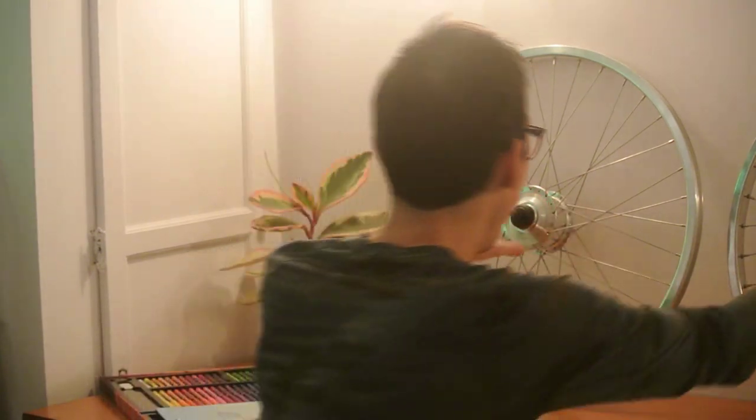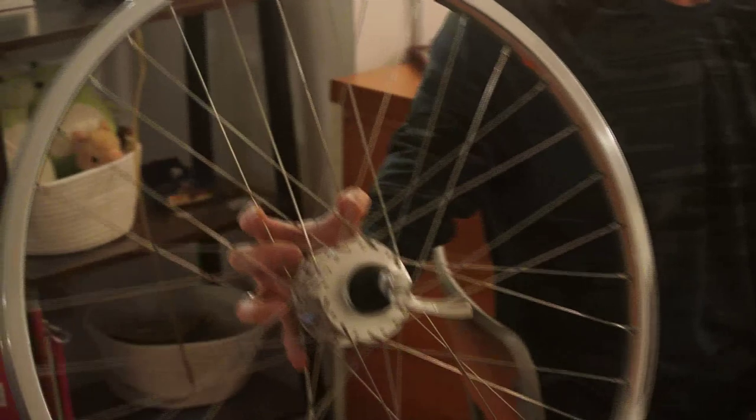Overall, building these wheels was fun and not scary. I learned a lot, and now I have two of the most unique bike wheels on the planet. For anyone watching, I'd be interested to know what your experience was like building your first wheel — or if you've never built a wheel but are thinking about giving it a shot.